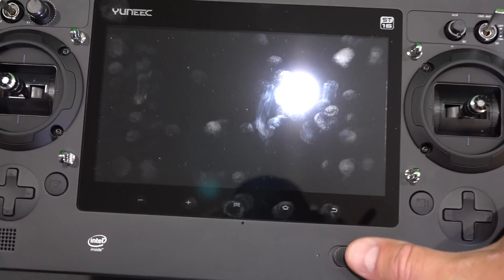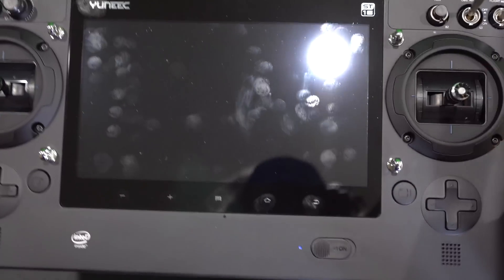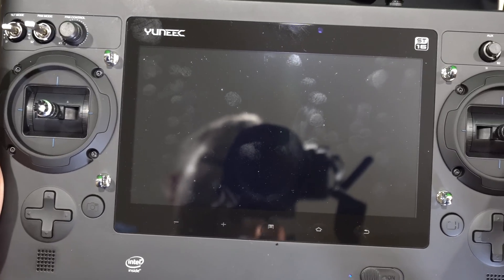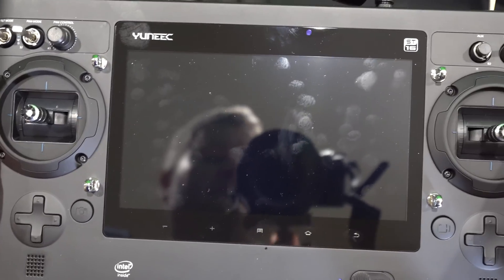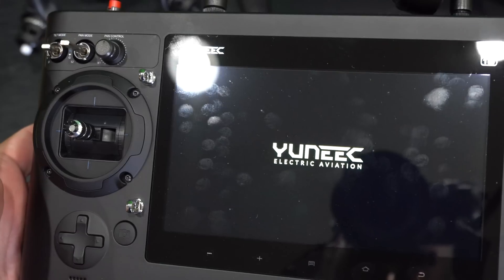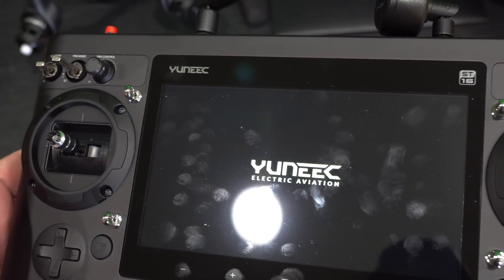My next step is to power the controller on. So I'm powering the controller on. This controller takes a little while to power on, that's just how it is, and then once it's powered on the next step I'm going to perform is power on the Typhoon H.